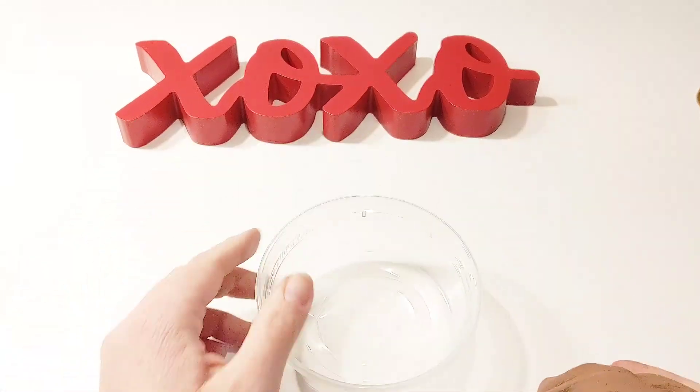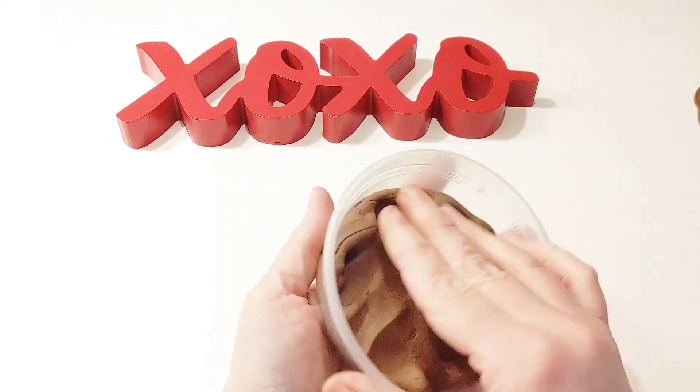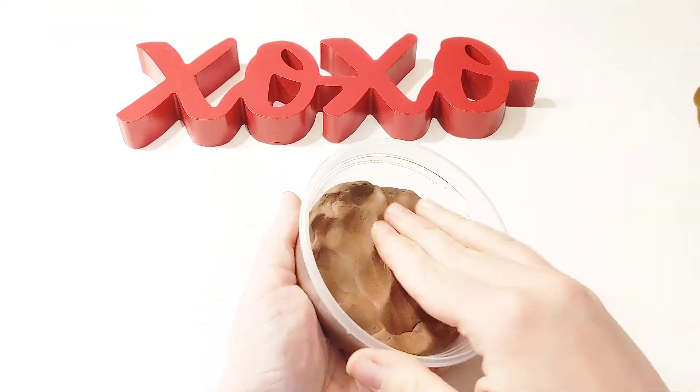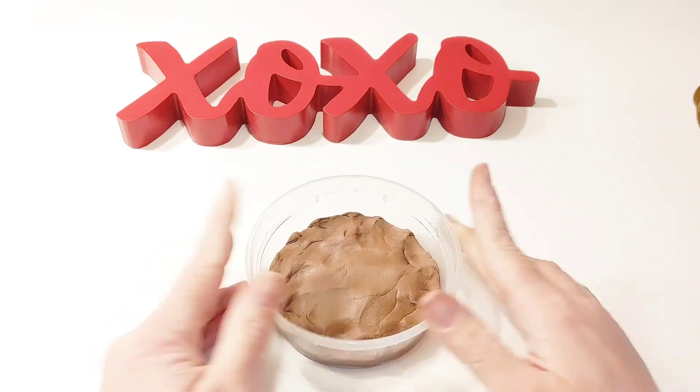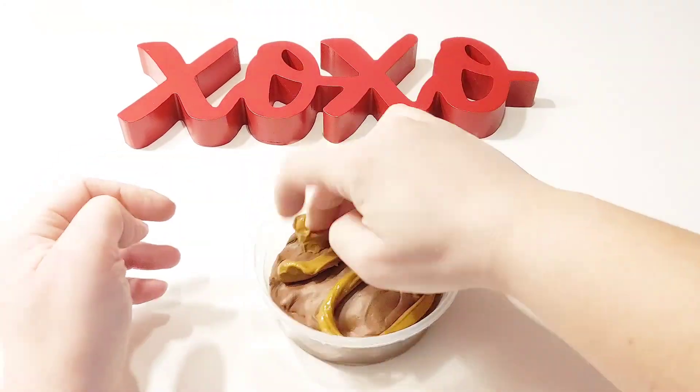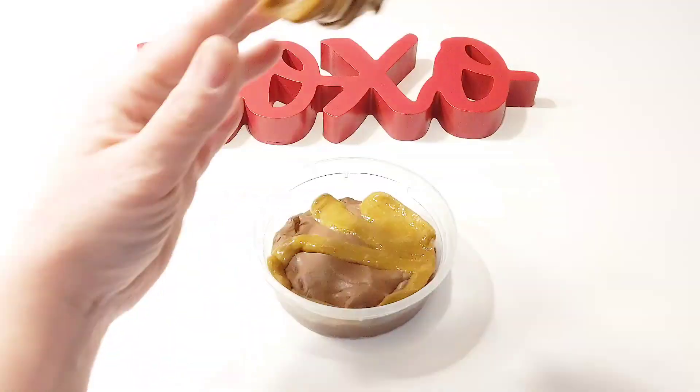Now it's time to start putting this slime together. We're putting brown clay in the container to be our brownie. With our brownie in place, we're going to add our lightest brown slime and then our milk chocolate slime on top.